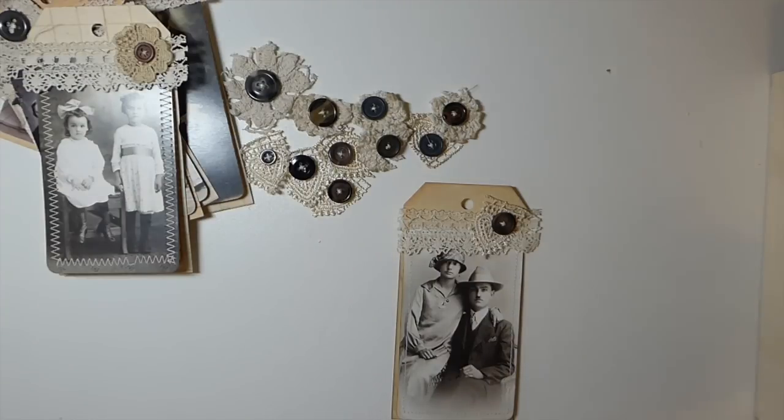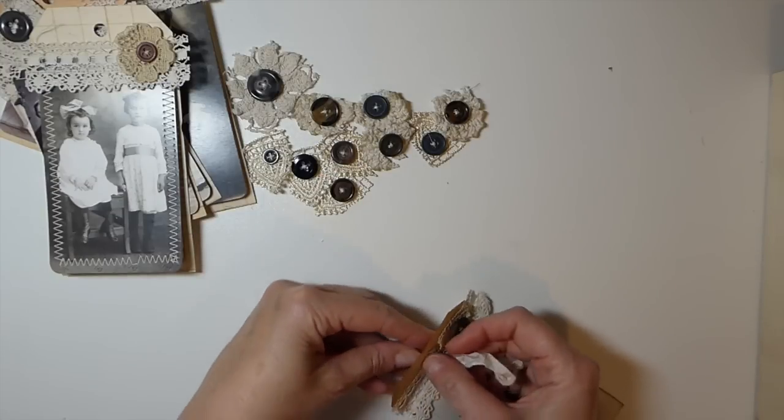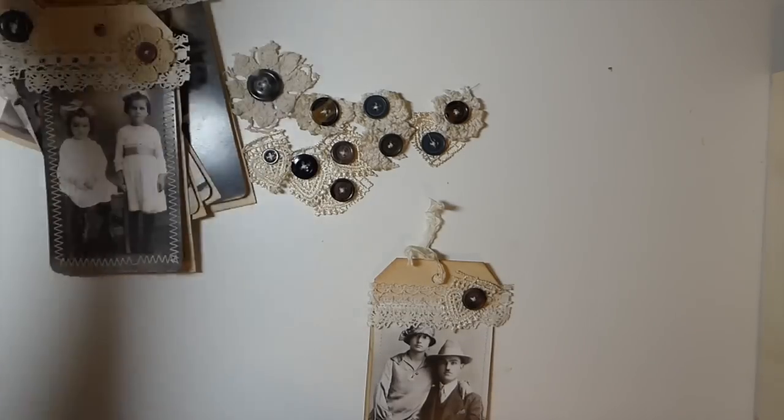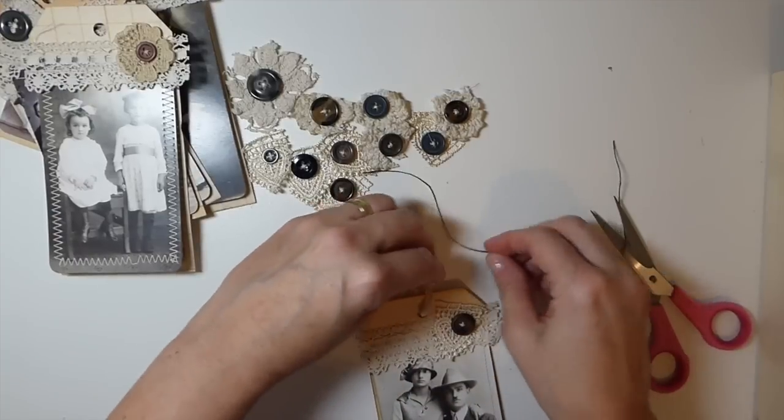Let me get my bag of trims out — I've got to do some more trim prep this weekend, I've run low on seam binding. I don't have any brown or black crinkled seam binding at the moment, so I think I'll put some of this dark linen thread on instead — that might help pull it together a little more.